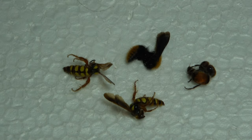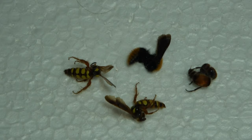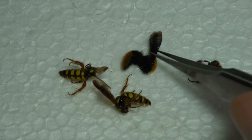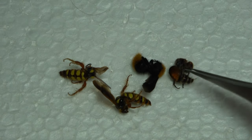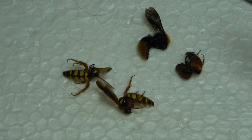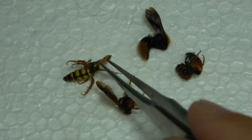Hello everybody, welcome to Daily Entomologist. In this pinning short video, I'm going to go over how to pin bees, wasps, and ants. Here are some hymenopterans I collected over this past weekend — we've got a couple of wasps, a couple of velvet ants, a female velvet ant which are always flightless, and a male velvet ant which has wings and does fly.